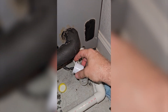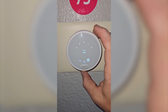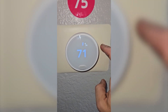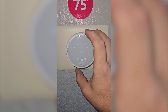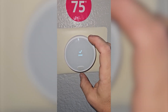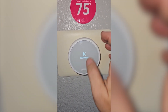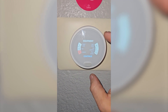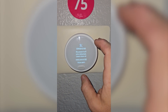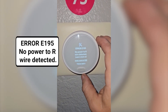Then I'm going to go check the thermostat and see what it says. Let's watch the Nest freak out. Look at that — we have no power to R. Float switch works. Error number 1, E195: no power to R wire detected.